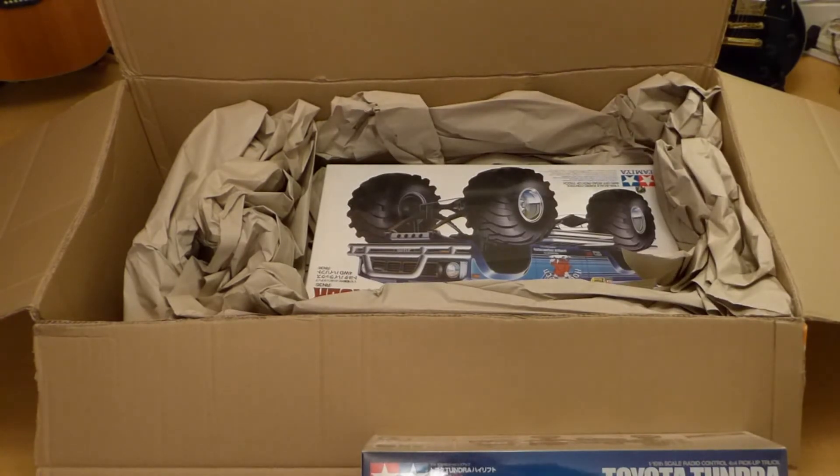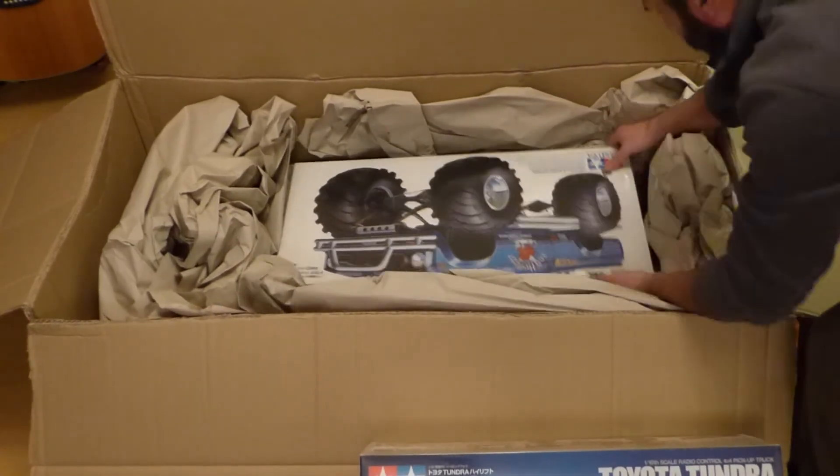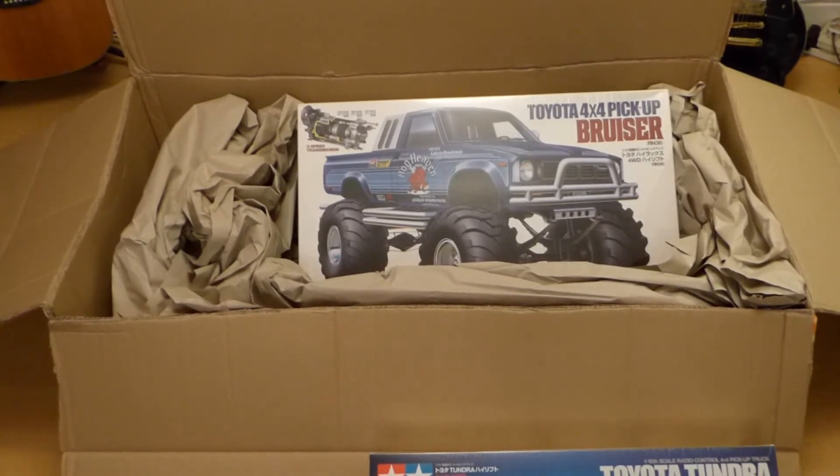The next one, as you can see, is the Bruiser, which looks great already. It's nice that the packages are all nice and sealed. I mean, some size of a box — I'm really looking forward to it. They say this is one of the best builds, so I'm really looking forward to doing that as well.